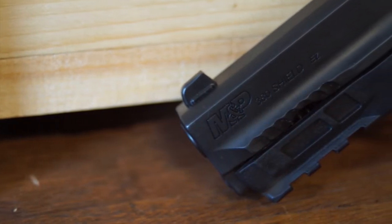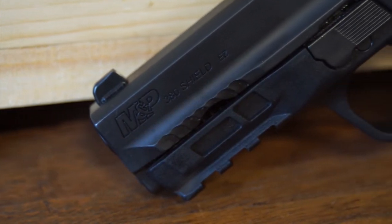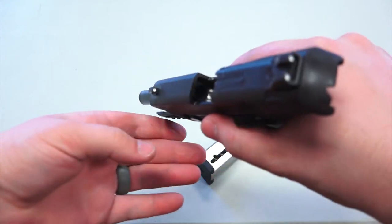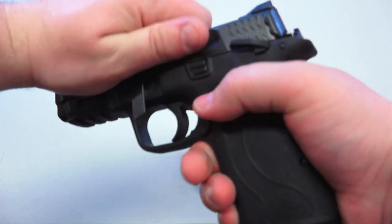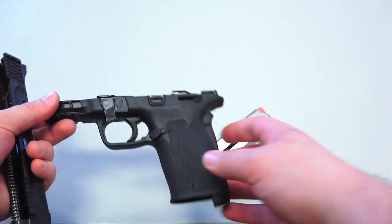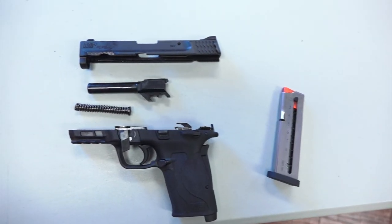The Shield EZ also features a Picatinny rail where you can mount a light or a laser. Breaking down the Shield EZ is pretty simple — rack the slide, make sure your pistol is clear, lower the takedown lever, rack it again and the slide comes right off. You don't need to pull the trigger, and the rest of the breakdown is just like any other semi-automatic pistol.